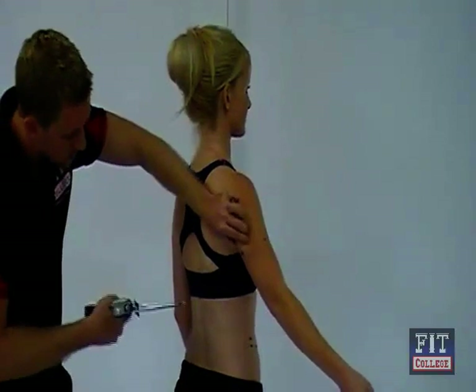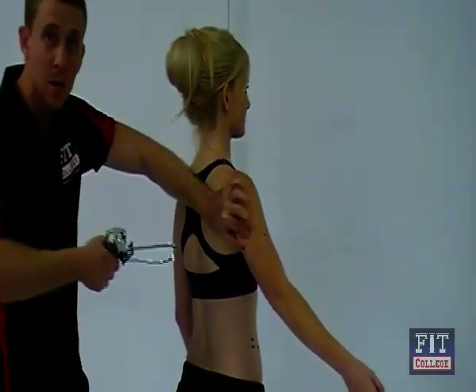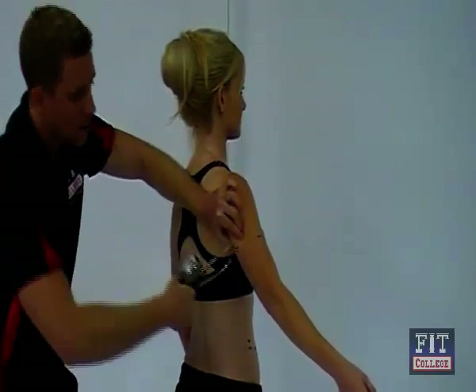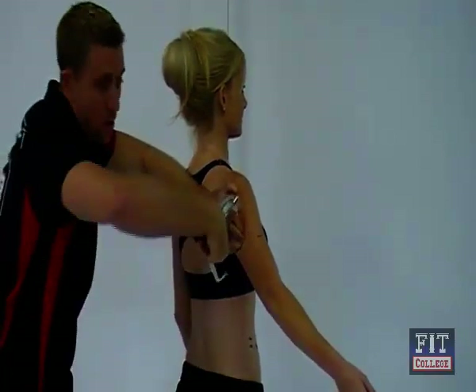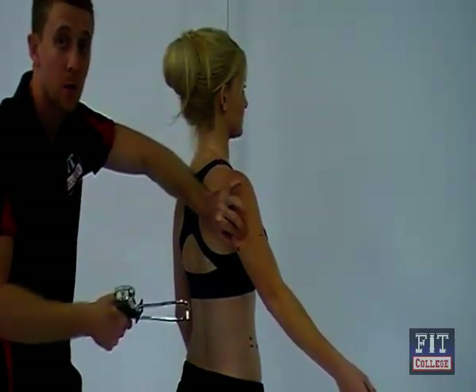You'll notice whenever I take my skinfold measurements, regardless of where the limb is, I'm always taking my measurement perpendicular to the fold — not at an angle like this or like this, always perpendicular. The bicep and the tricep are both vertical folds.